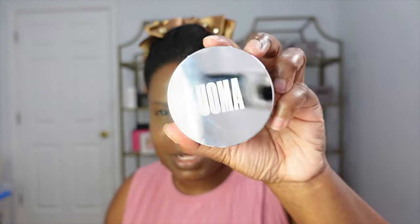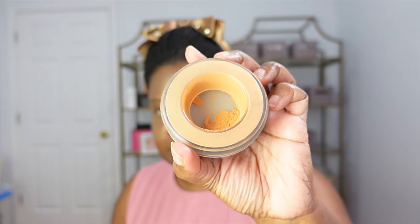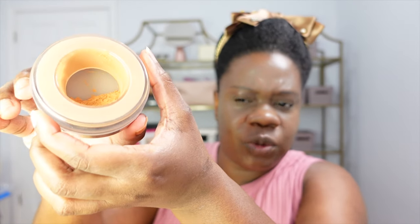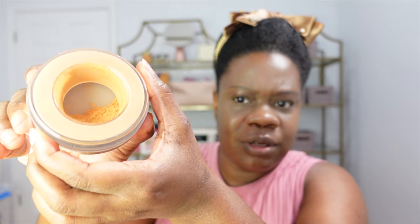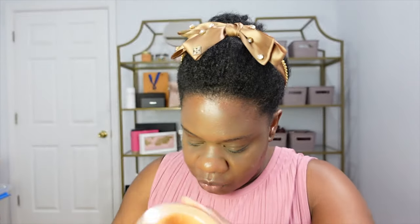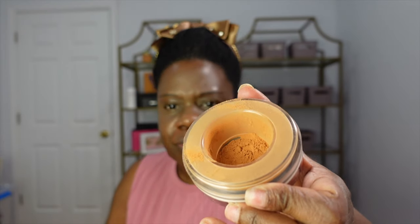Okay guys, let's get to the setting powder — this is what it looks like and this is what the inside looks like. What I like about it is once you actually twist it, the product comes out. That's twisting it closed, and when I twist it open there's more product that comes through. It's really really cool — I bought it because of the component. It's a little bit messy but that's because I put more product out than I need to. Let's see how it works — I'm going to set my face and see.